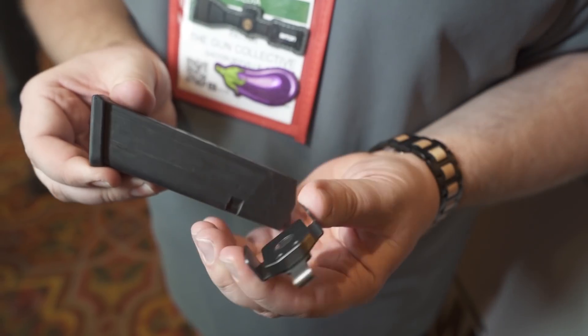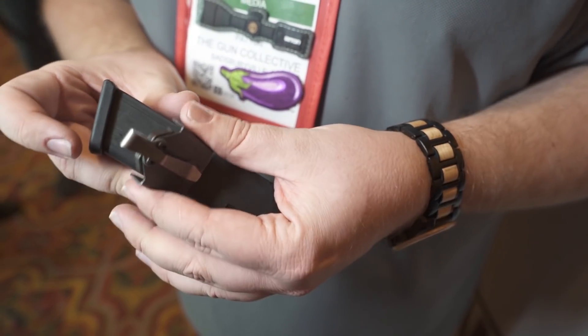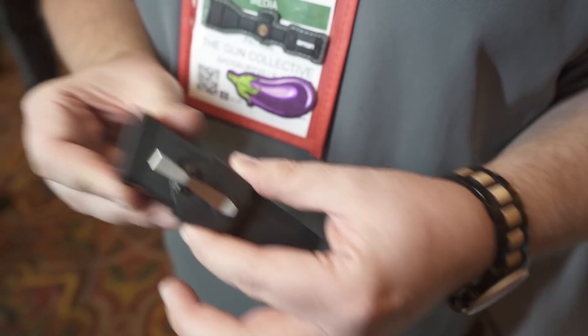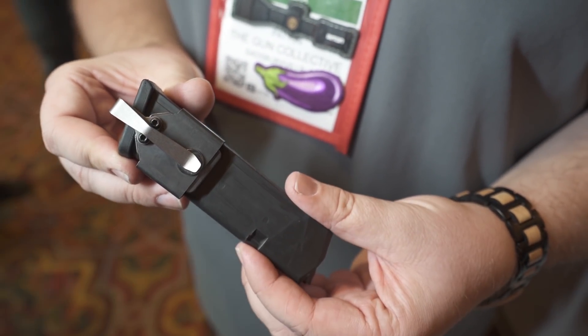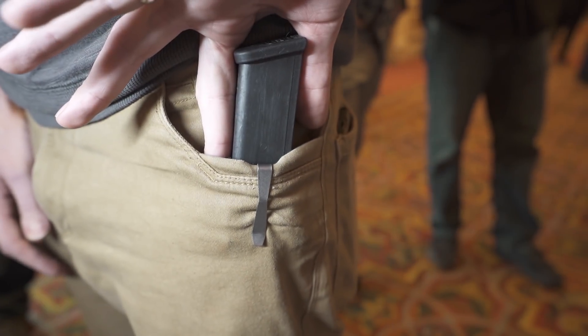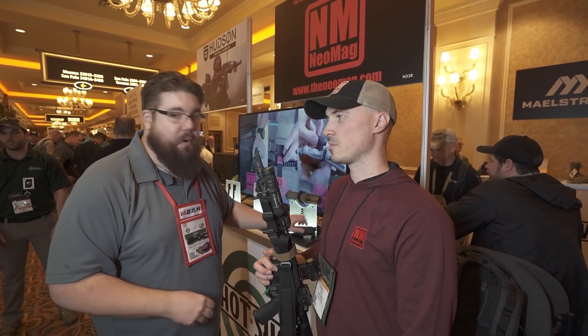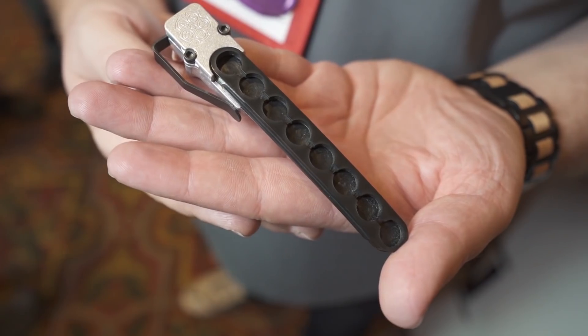You guys know and love the Neomag — you've seen it all over TGC. They've been supporting us for a long time. Great people; he's been on the podcast. So the Neomag is still rocking and rolling. They've also got a product we covered here last year — it's for a revolver.